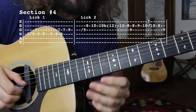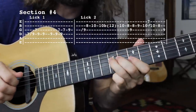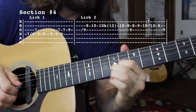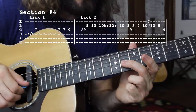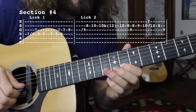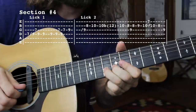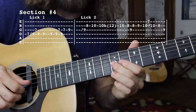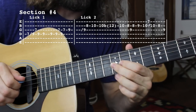That's going to launch us into a very familiar lick. All we're doing there is taking the middle finger, sliding up half step to the 9th fret of the G string, to the 8th fret of the B, to the 10th fret of the B, then big bend, bend it back down, to the 8th fret of the B string, then to the G string 9th fret.